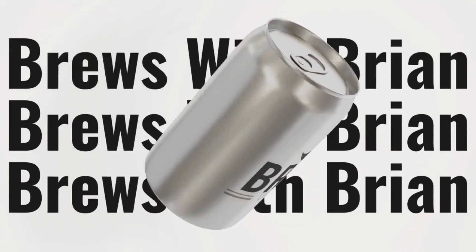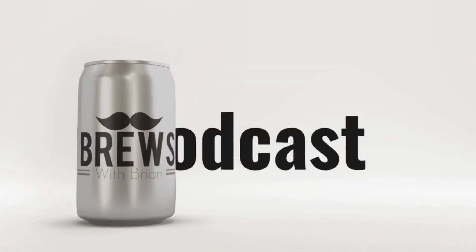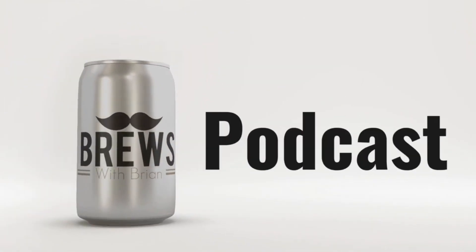Well it's time to belly up to the bar and find out what's on tap at Brews for Brian. Hey everybody, welcome back to another episode of Brews for Brian, your weekly craft beer review podcast here on the Loaded Sports Network.